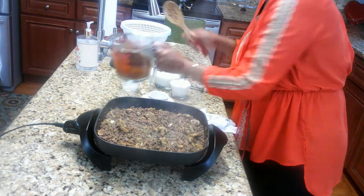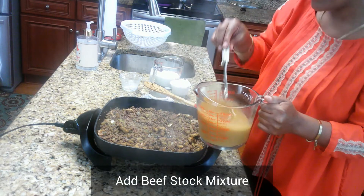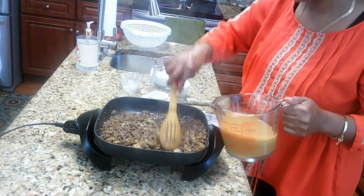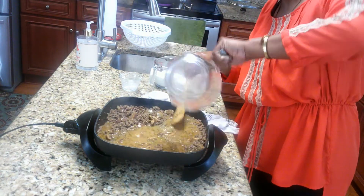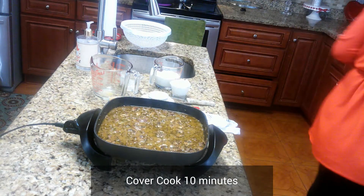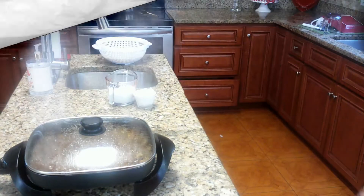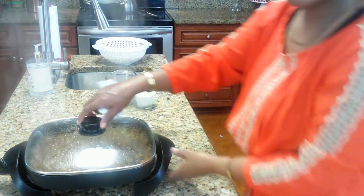Now the last thing you need to do is stir up your beef stock again, get everything mixed up, and go ahead and add your beef stock in. This is going to act as your sauce thickening agent. We're going to cook this down for a good 10 minutes.